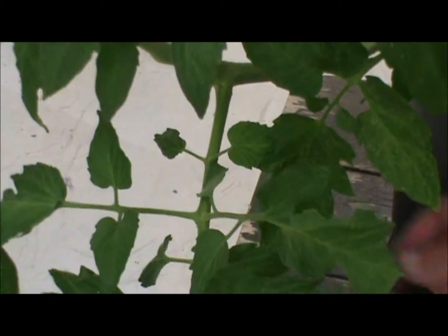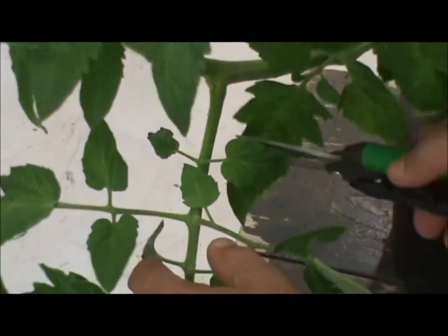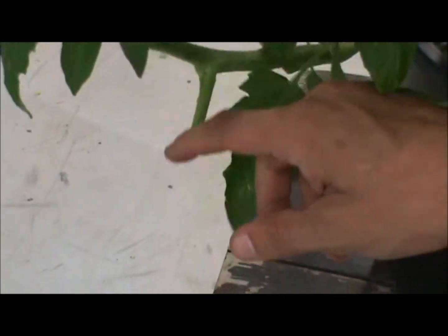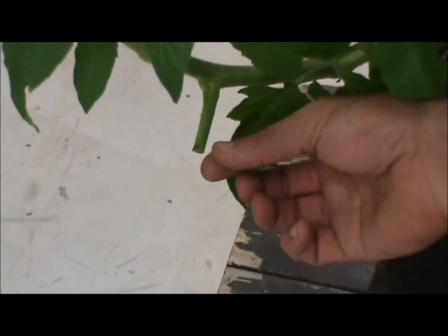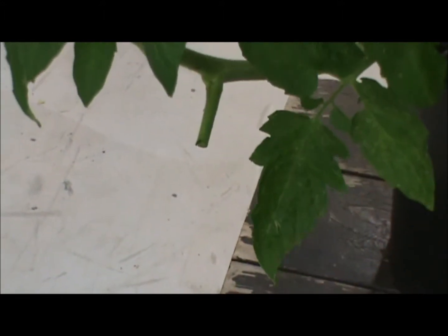When I select the branch that I'm going to make my cut on, I'm going to come about two inches off the main branch and make a nice clean cut. This gap makes it easier for my mother plant to heal further away from the main branch, which reduces the risk of any type of disease.